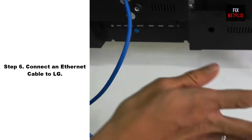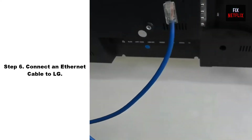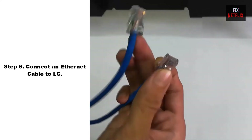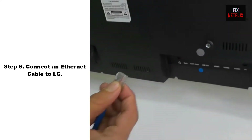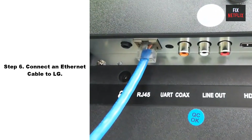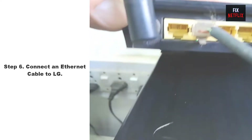Step 6: Connect an Ethernet Cable to TV. If you cannot connect your TV to your Wi-Fi network, try connecting it to your network using an Ethernet cable instead. This can be a good option if you are experiencing issues with the Wi-Fi signal or want to ensure a stable and reliable connection.